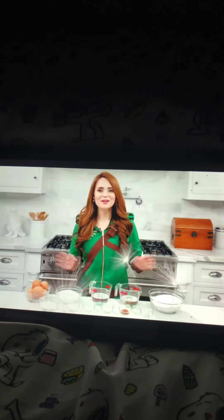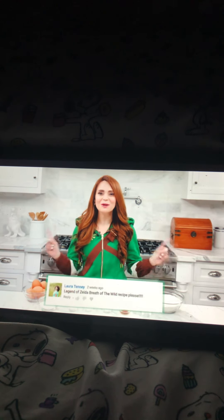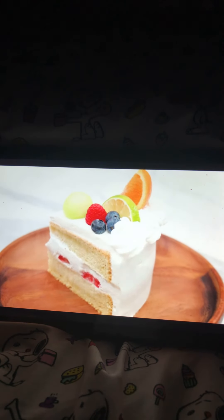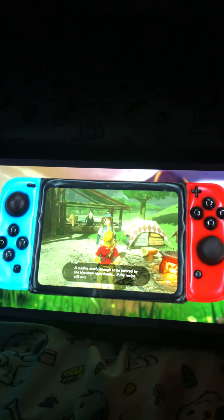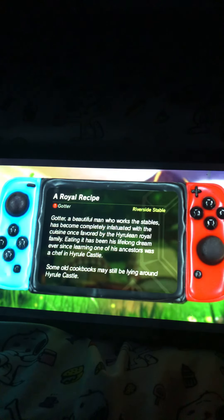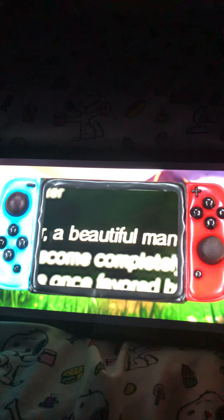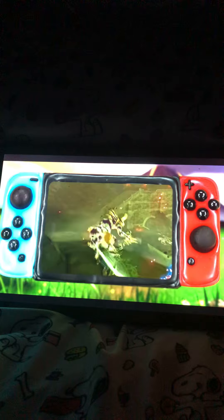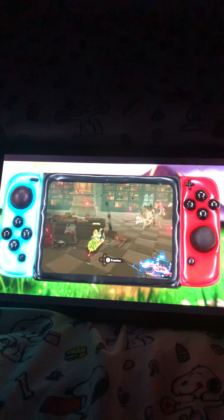Hey guys, it's Ro! Welcome to another Nerdy Nummies. I got so many requests to make something from the video game Zelda: Breath of the Wild, so that's exactly what I'm gonna do today. Today we are gonna be making the royal family's fruitcake recipe. You receive this quest from a man whose ancestor was a chef for the royal family, and it is his lifelong dream to taste one of his family's recipes. So we gotta sneak into the castle, thank this guy with a leaf if you want, go into the library and find the royal family's recipe.